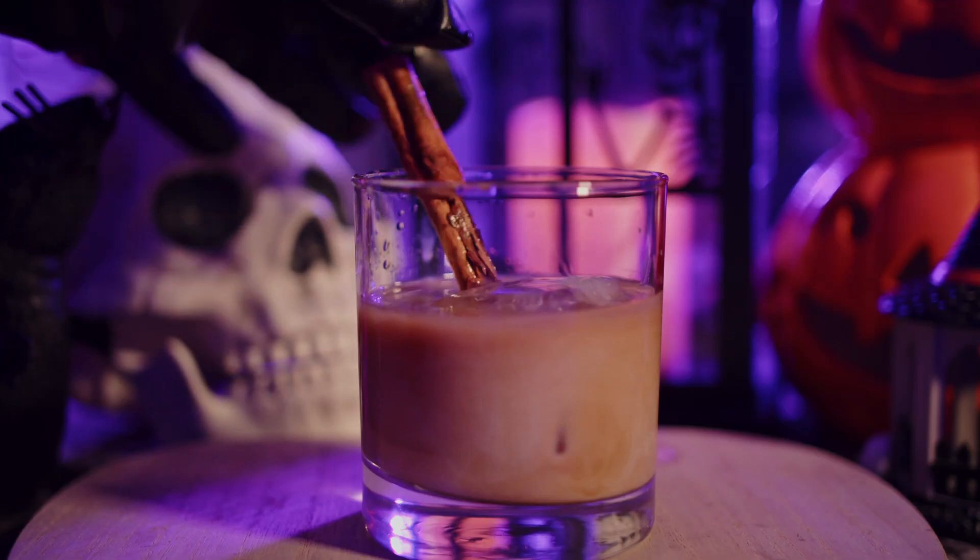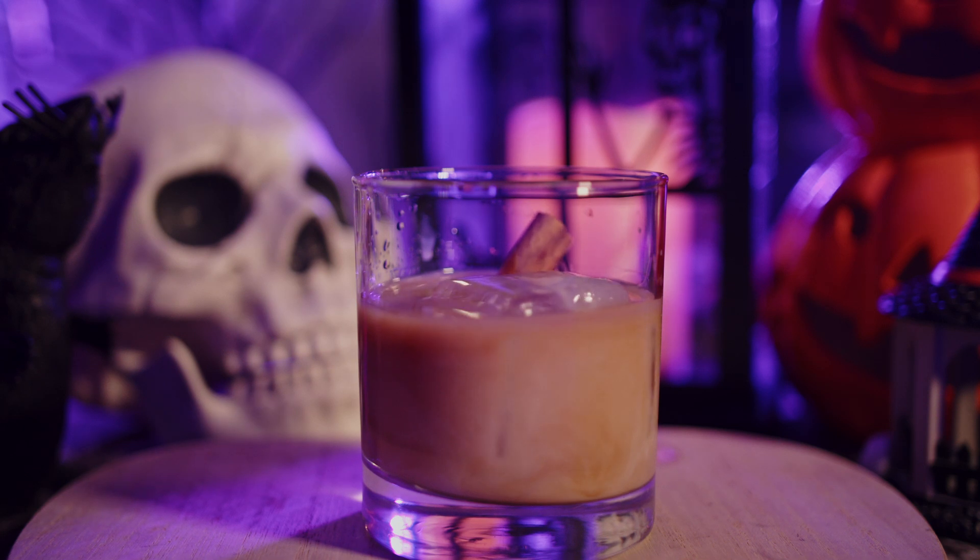Garnish that with a cinnamon stick to make it look nice and neat. Unfortunately my little tiny cinnamon stick doesn't really make a big difference — it kind of looks a little pathetic — but there it is.